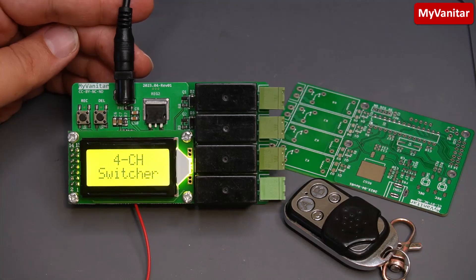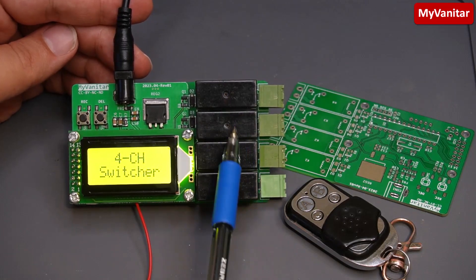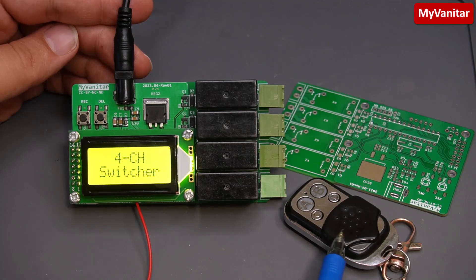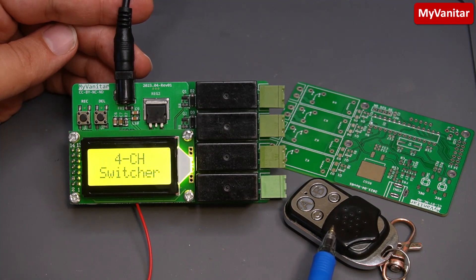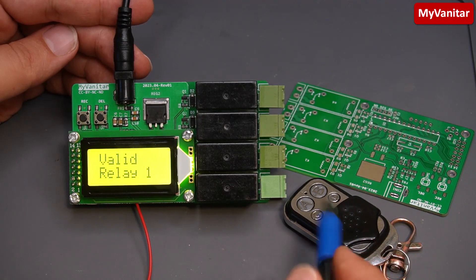Hi friends, welcome on board for another project. This is a 433MHz four-channel wireless switcher — it means you can control all of these relays, each relay independently, using a remote control like this. You're not bounded to use just this type of remote control; you can use a variety of 315 or 433MHz ASK remote controls. Let me show you how it works briefly: if I press the A button, the device toggles relay one.